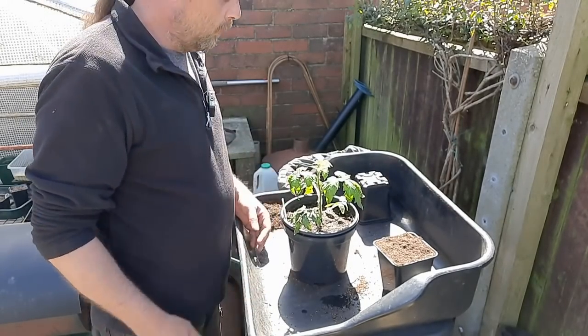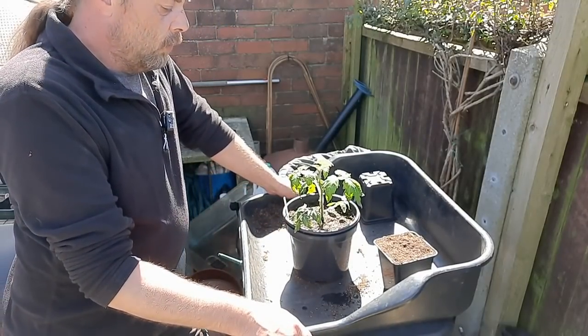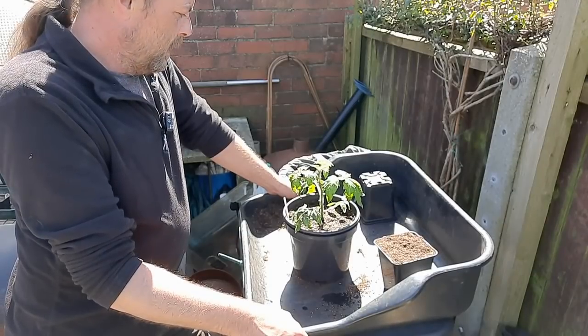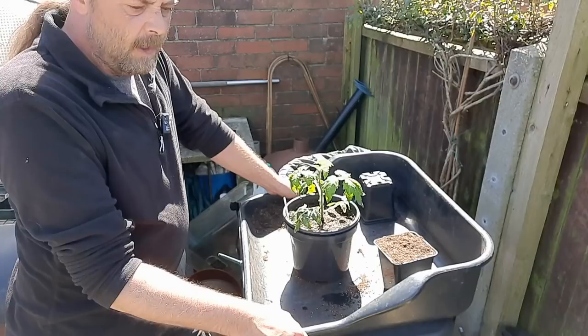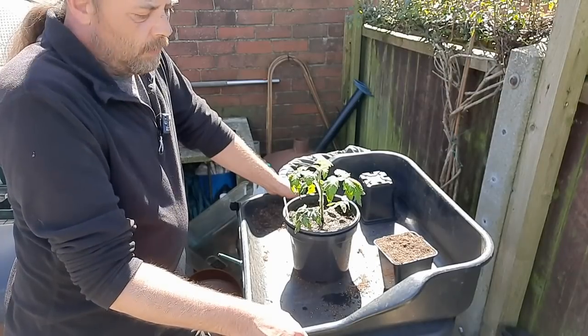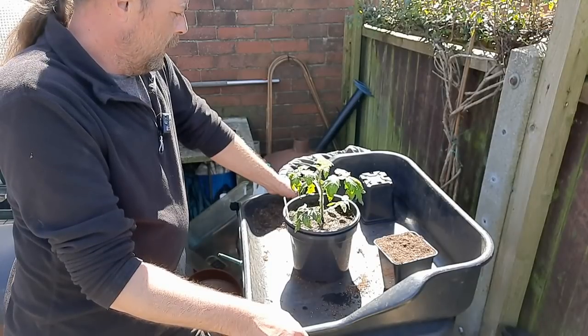Obviously there's the question of space. I've got a lot of seedlings to sort through because I'm giving a load of them away — my sister's doing a charity thing where you just donate a load of things. So I've got a lot of plants spare and I need them out of the way, so I'll donate them.